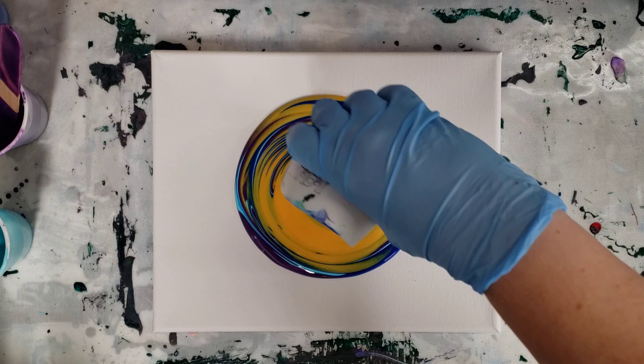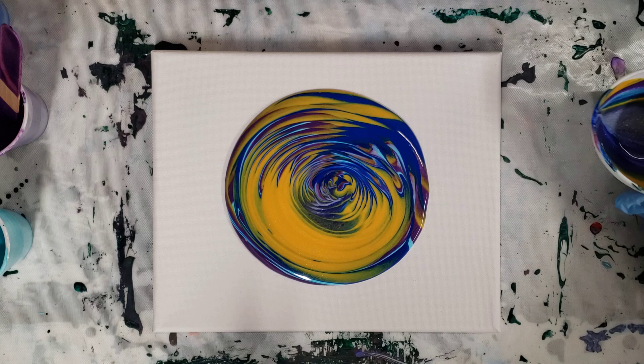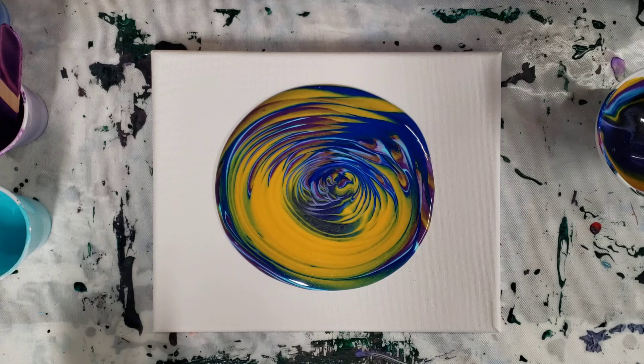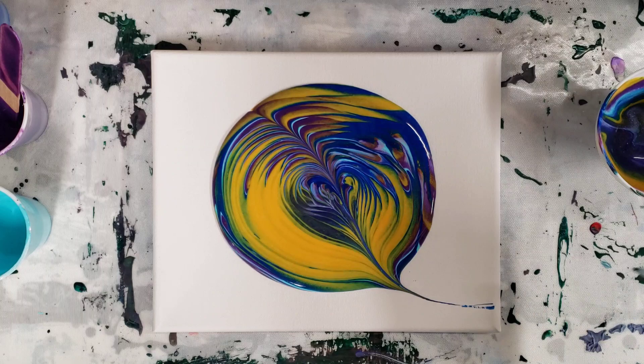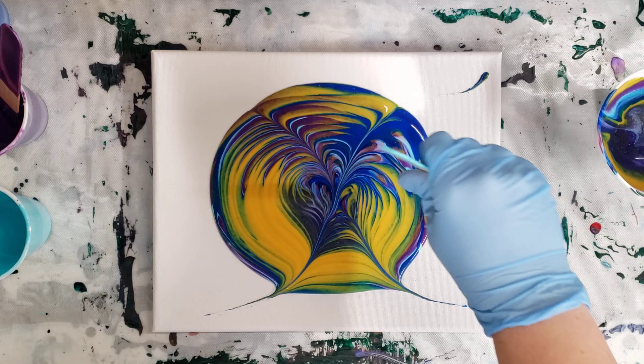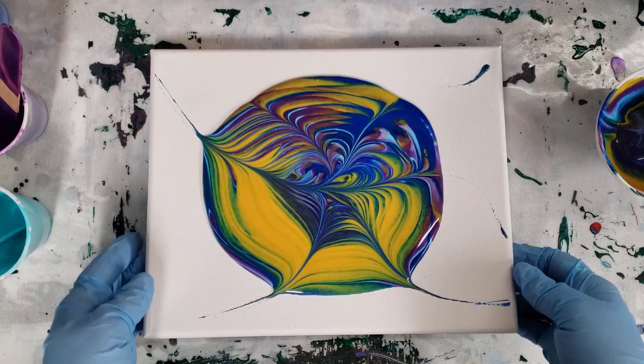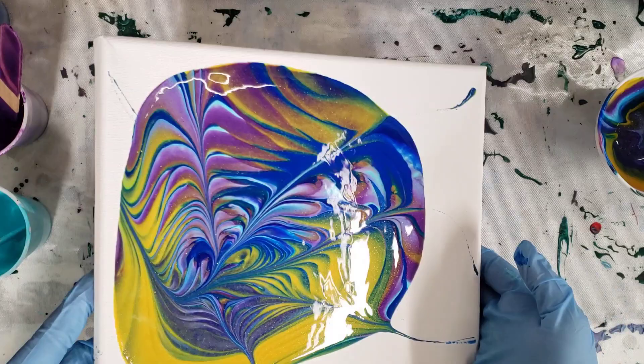Okay, so there's our tree ring. I actually mixed these a couple of days ago and didn't add anything since then, so it seems like it could have used a little bit more water, but I think we'll be totally fine. I'm going to go ahead and just bring my stick through here one more time — nope, I like that, I'm going to leave it. This is an 8x10 canvas and I used about five ounces of my mixture.